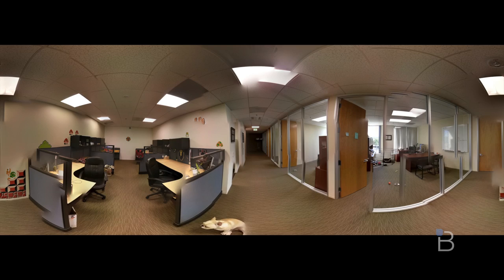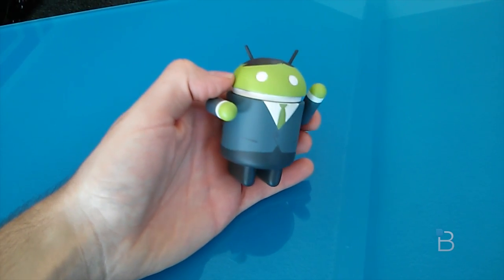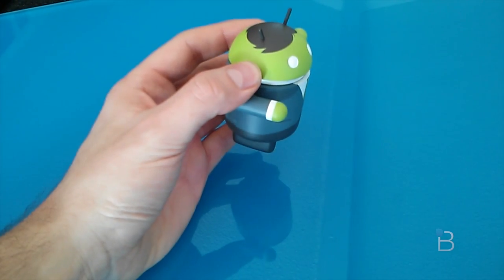The 8-megapixel camera can record 1080p video, but it turned out to be loaded with artifacts when I played the clip back on my computer. Also, from what I could distinguish, it lacked continuous autofocus, which is a pretty big staple on most smartphones now.